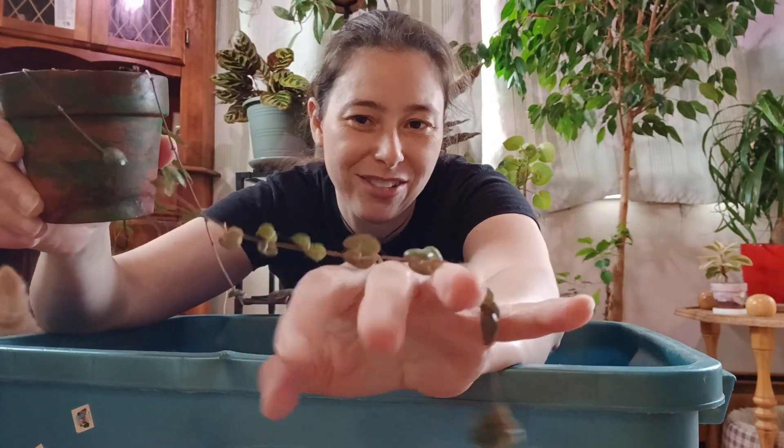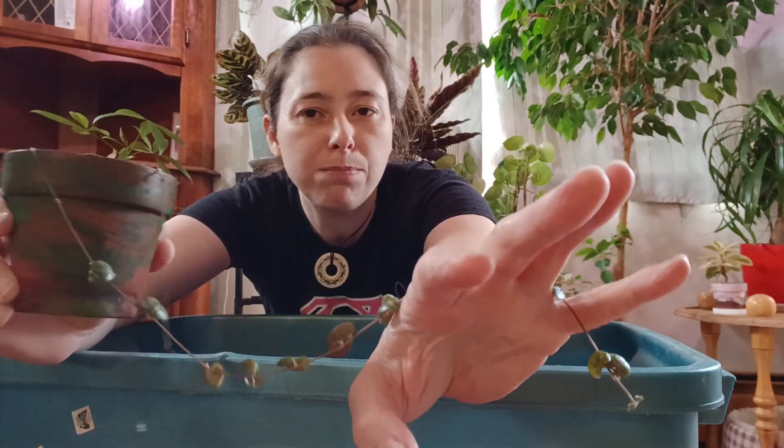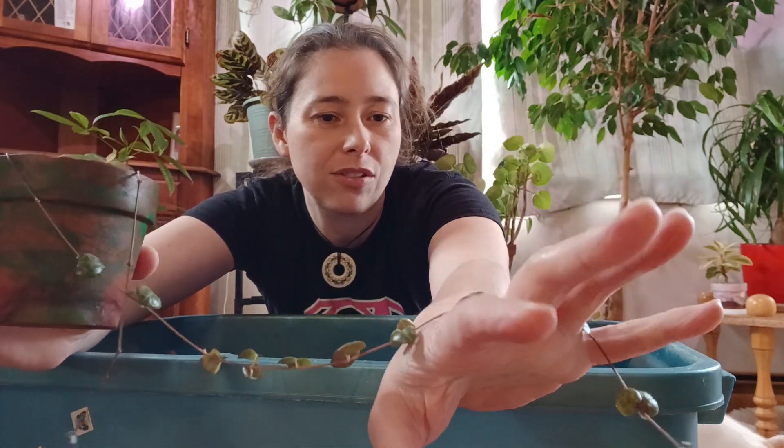Hi everybody, my name is Jessica and this is my channel Plant Hooker. Another day, another dishonorable mention. Today I'm working on what is left of my string of hearts — it was much bushier and had much longer strings.